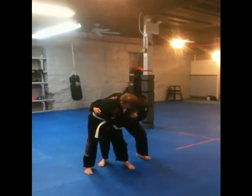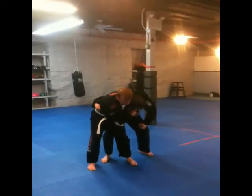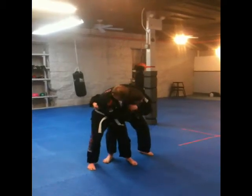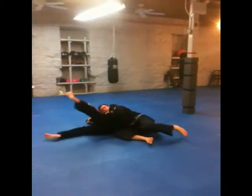We want to make sure we do this next part correctly. I'm going to pretty much just sit down — I'm going to squat down and go to the mat. This leg is going to kind of push into the back of his leg, and I'm holding on tight, and I'm going to sit down, and I'm here.